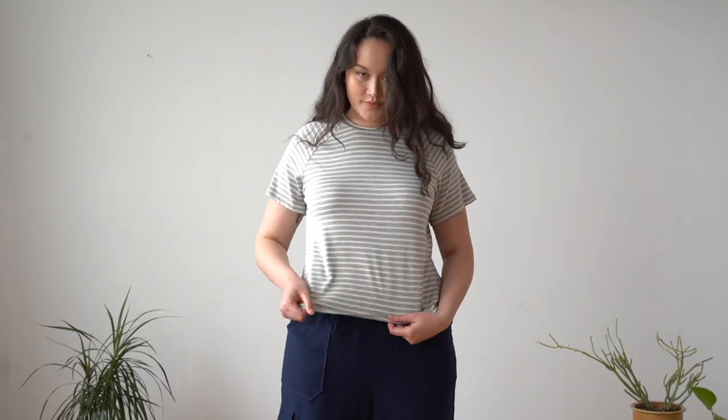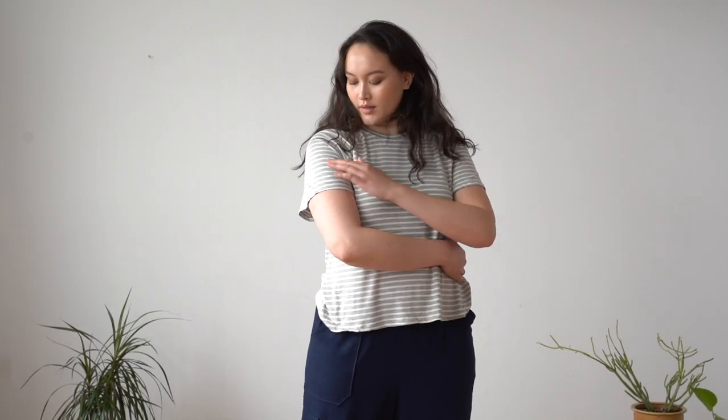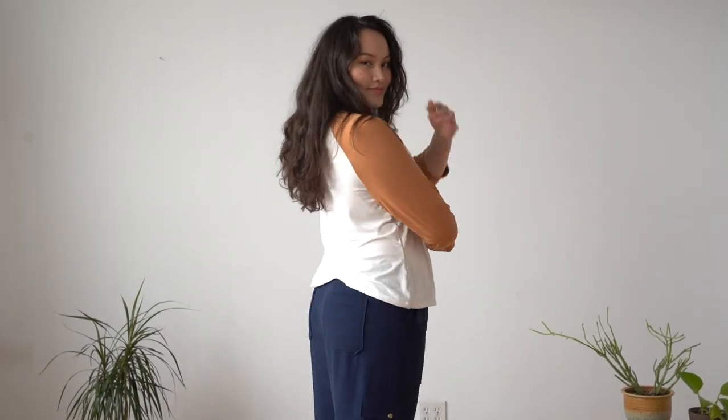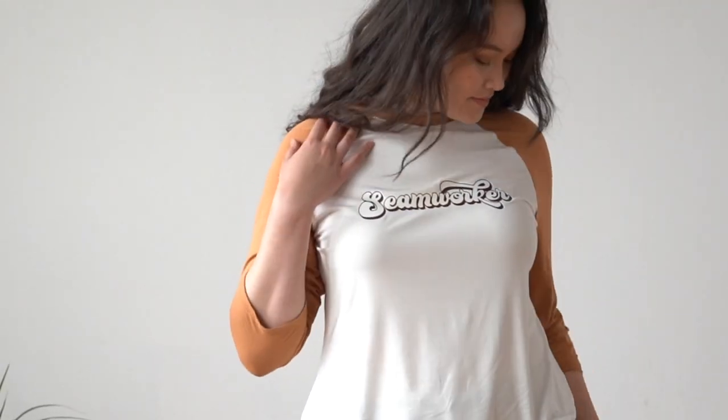Let's talk about the Finn t-shirt. Finn is a really classic raglan t-shirt. It has two sleeve lengths — a short sleeve and a three-quarter length sleeve. It also has a crew neckline and a semi-fitted to relaxed fit throughout the body. If you're looking for something like a classic baseball tee style or a 70s concert tee look, Finn is definitely the t-shirt for you.